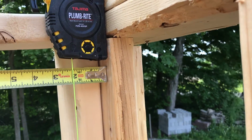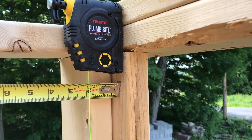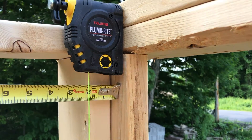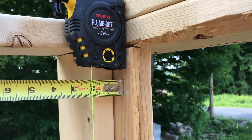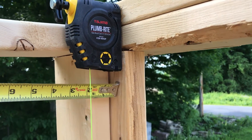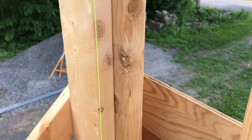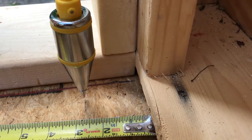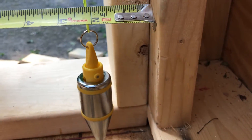It also has a magnetic attachment if you're using metal studs. I bought this for this house project because I've always wanted one of these. I love plumbobs — plumbobs don't lie. What you do is you measure from your piece of wood that's going to be the board you want to get plumb to the string. And it's two inches.